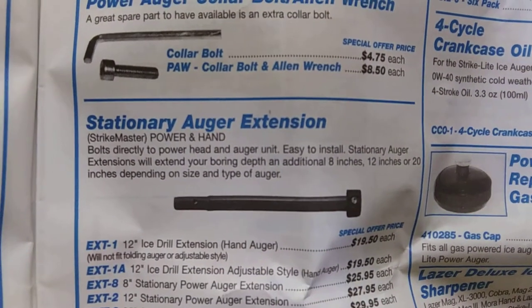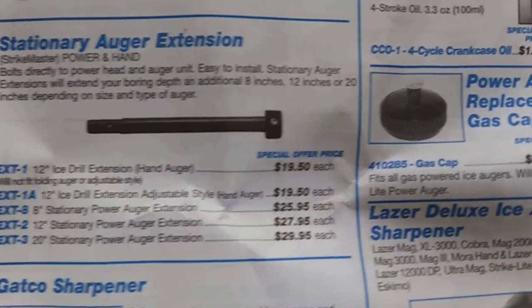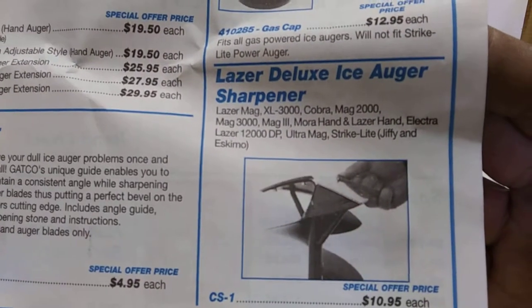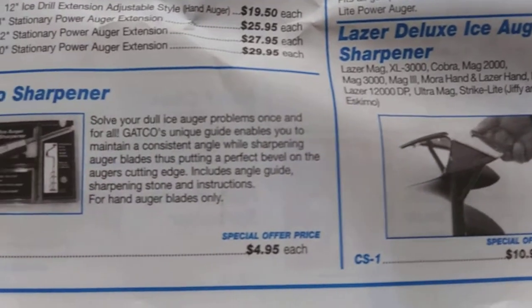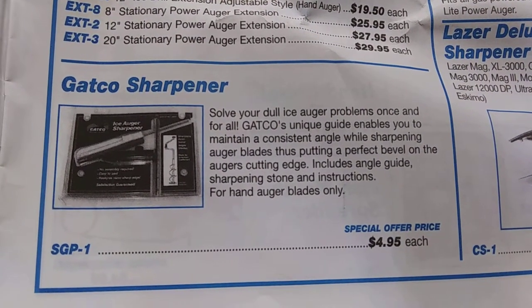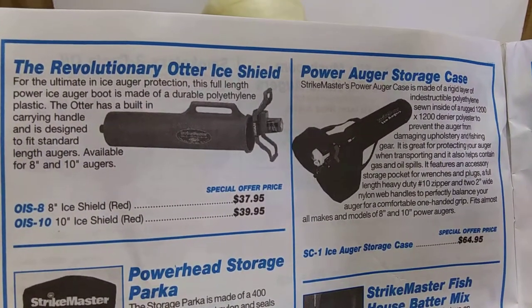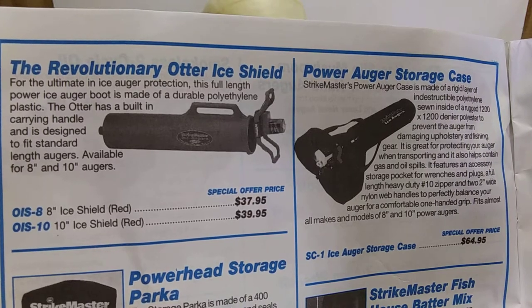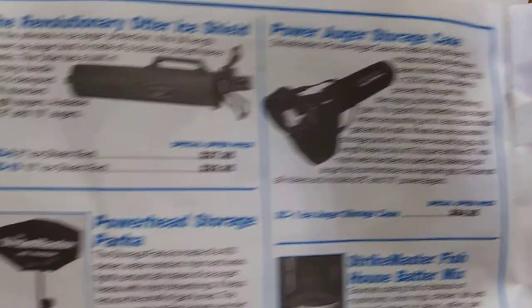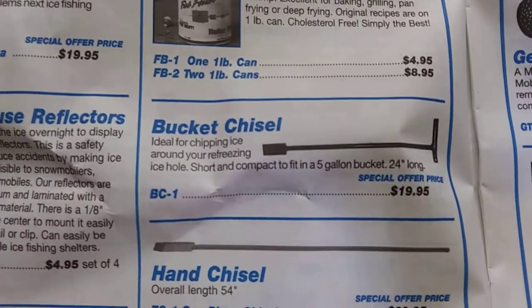It'd be an interesting call-up. Give me that PAW. Extensions — I think they're still about that same price. Gas cap. The deluxe sharpener is still available, but I didn't know you could use it on the laser. And then Gatco made one — might have been interesting to try. Otter sled. Ice shield. Hmm, I guess that's made for something else. Power auger storage. Ooh, you got the parka cover. Fish batter mix — nice. Bucket chisel.